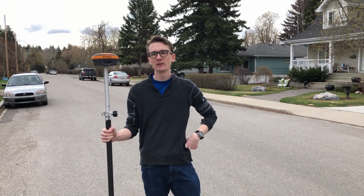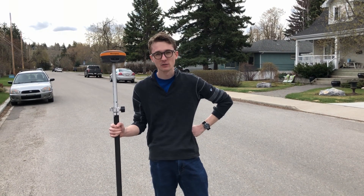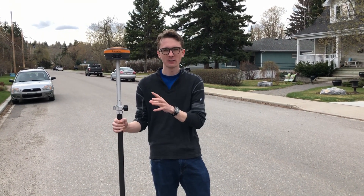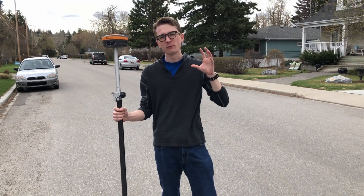Hi, this is Nolan from Benchmark, and in this video I'm going to be putting the Hemisphere S631 up to test against the Sokkia GRX3. We set up each rover with their respective base, getting the best performance we can on UHF radios, and we're going to be taking it to four different locations to see what the fix time is.